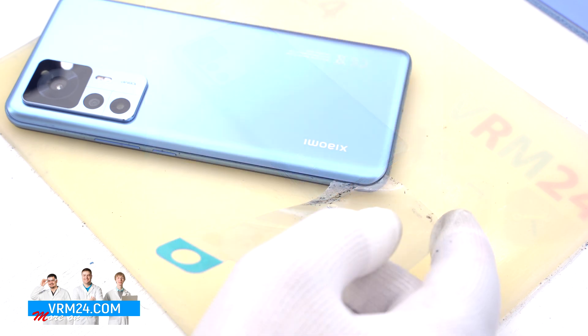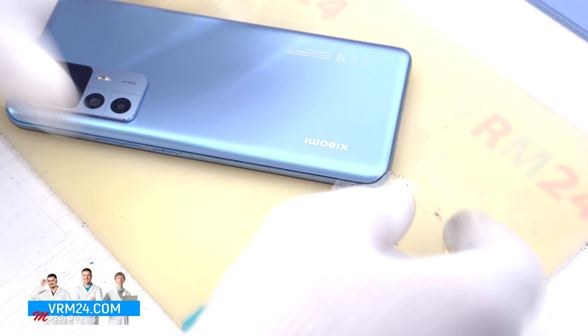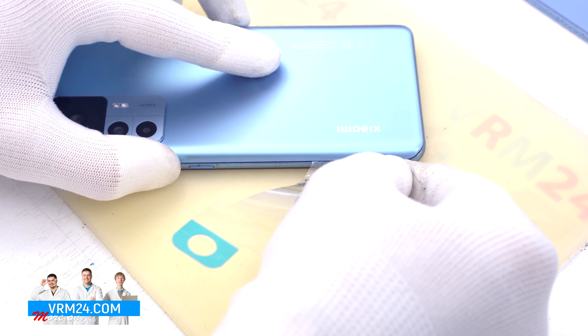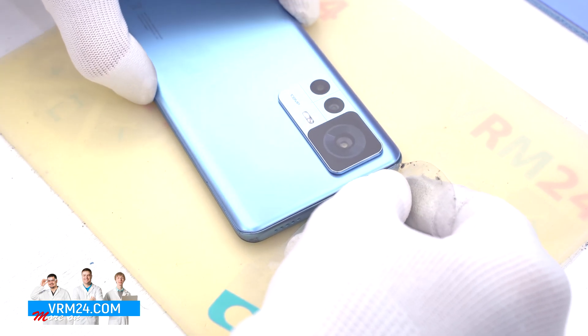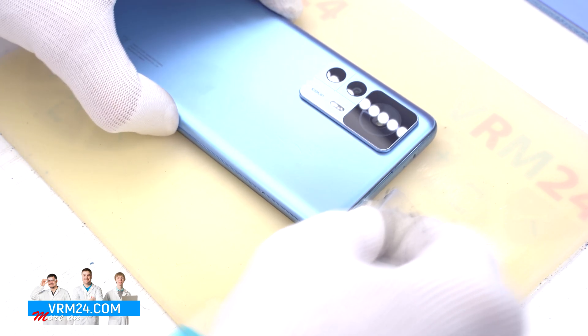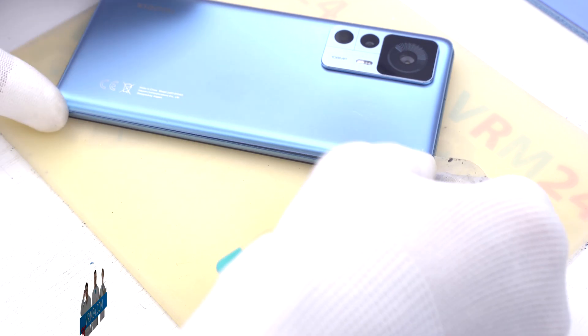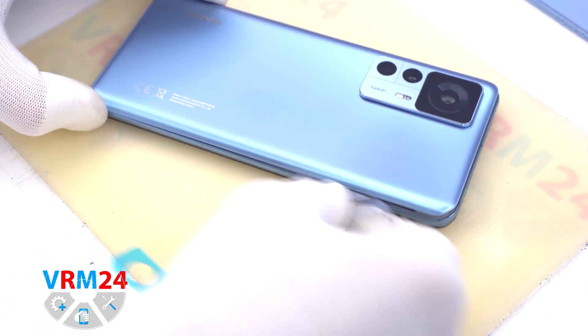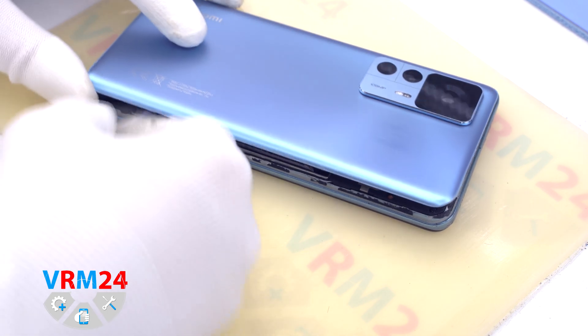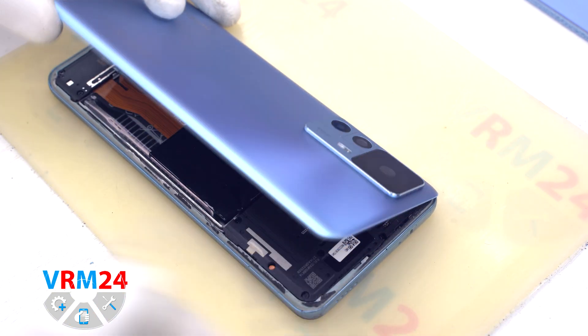We can additionally use isopropyl alcohol to dissolve the adhesive base. We also need to be careful in the area of the cameras and not put the tool too deep so as not to damage the lenses. And we open up the back cover.